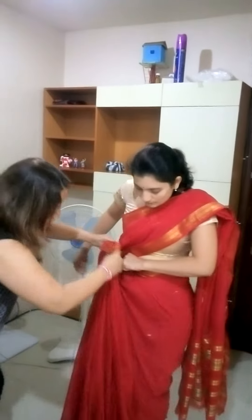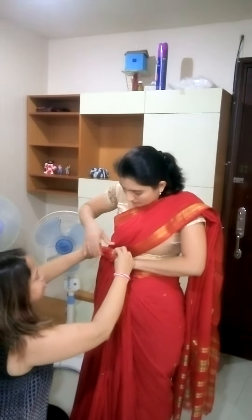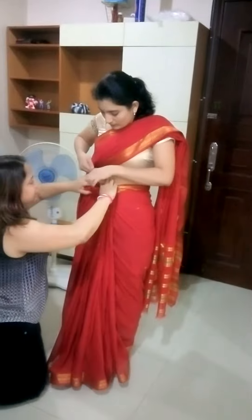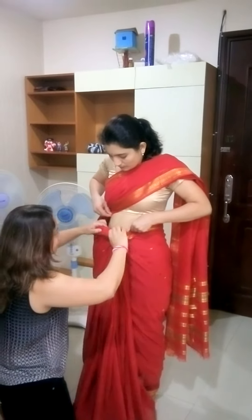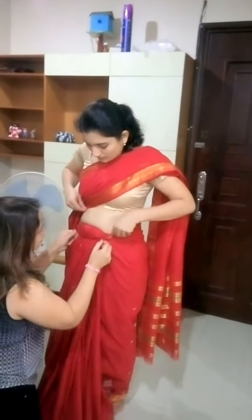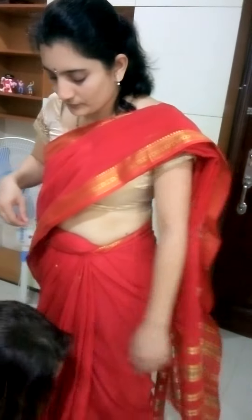To get a better fall, tuck it around your waist — one end of the pleat — and adjust the lower parts. That's how you need to tuck it in at the reverse end.